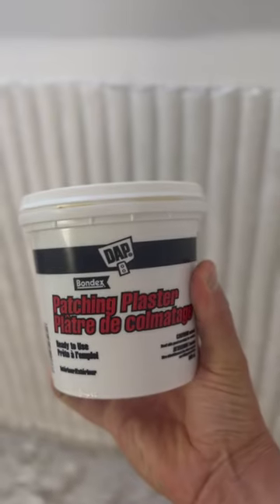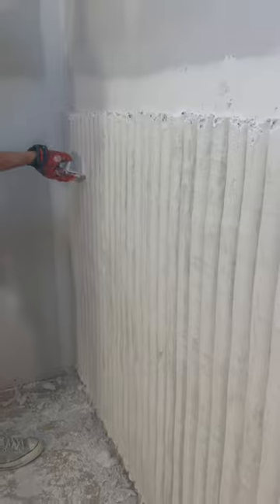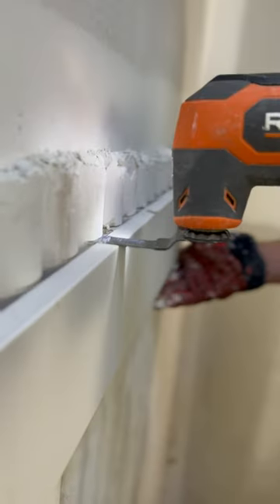It's important to note that when working with this plaster of paris, it has a very short working time. That's why we used it for the thicker portions of the wall, and when it came to doing the smaller imperfections we filled those with the ready-mixed plaster of paris that comes in a smaller tub.